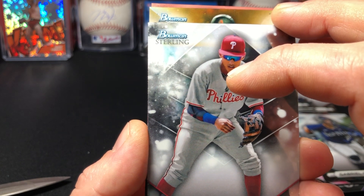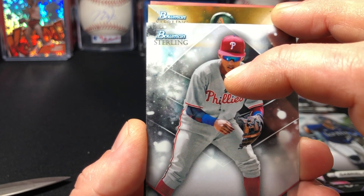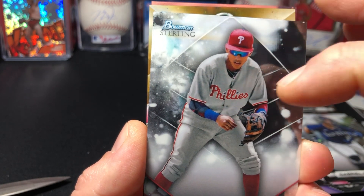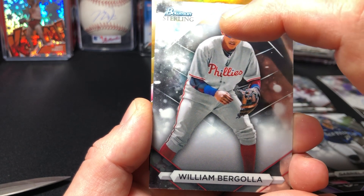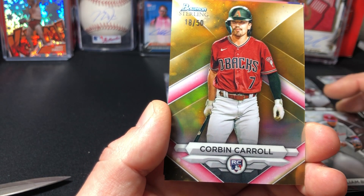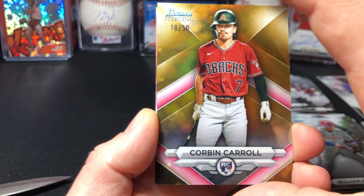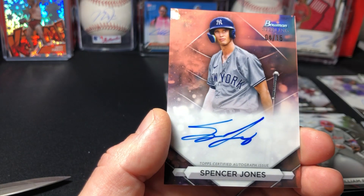Diamondbacks — could this be the man? It is! Please be an autograph... okay it's a Corbin Carroll. Bowman Sterling, numbered to 50, Corbin Carroll rookie. Still good, still good — not complaining. That would have been nice if it were an auto but still, a numbered Corbin Carroll rookie is solid.